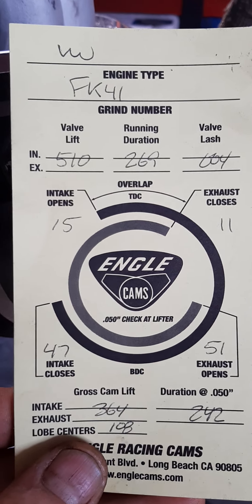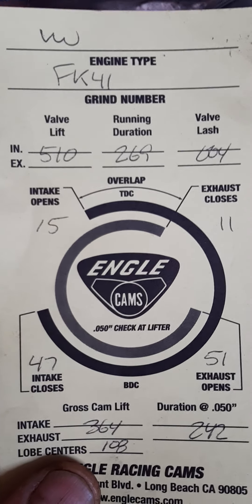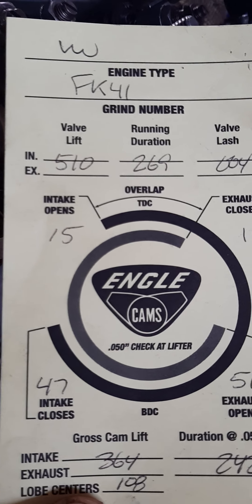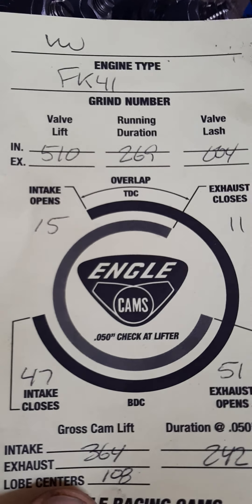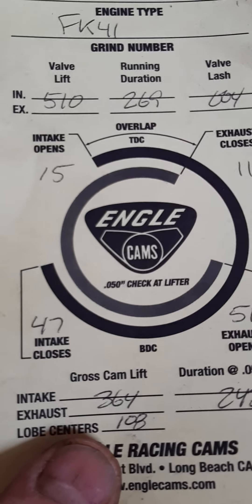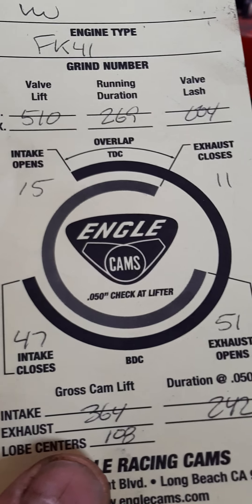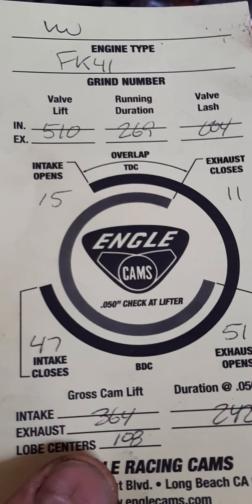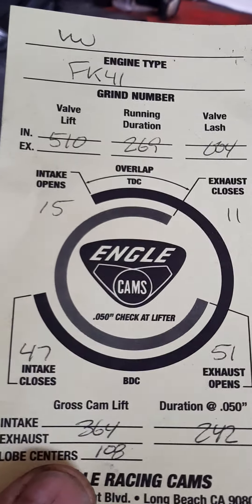Let's take a look at this FK41 camshaft for a VW. The maximum grind lift built into this camshaft is 510 — you can see that in the top left corner: valve lift intake and exhaust. Running duration is 269 with 4-thou valve lash. The chart shows intake opening at 15 degrees, going through center past bottom dead center, and closing at 47 degrees after bottom dead center.